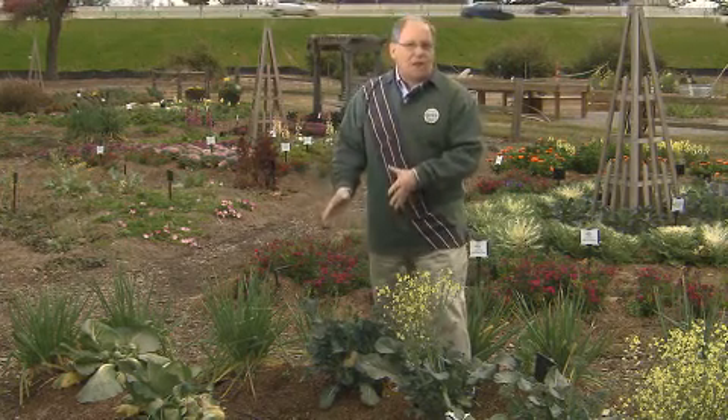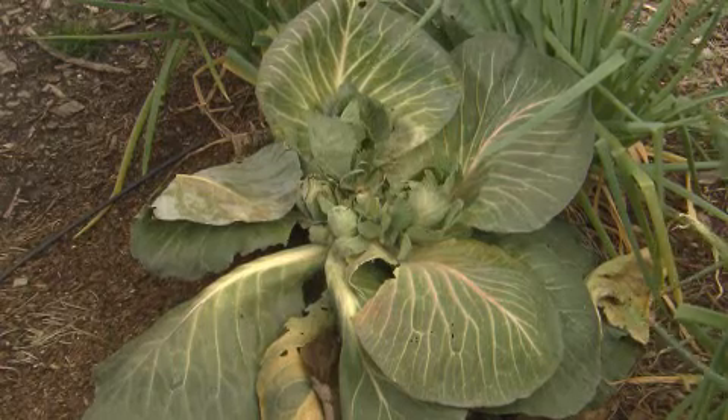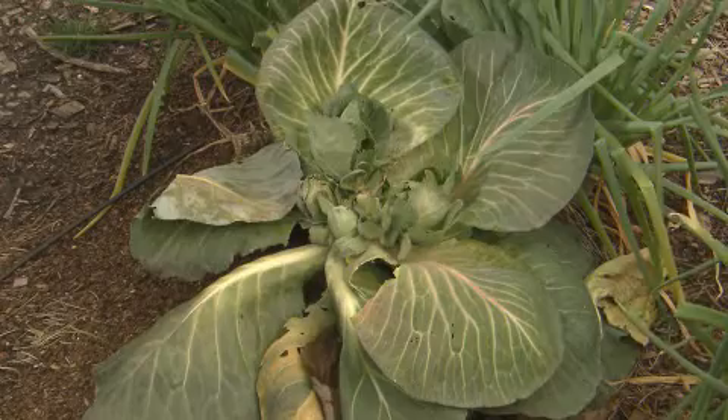Cabbage is another cold crop, but unlike broccoli, when you harvest the main head — and you can see on these that the main head has been harvested — nothing else is produced. So you want to make sure you pull the whole plant up when you harvest your cabbage.